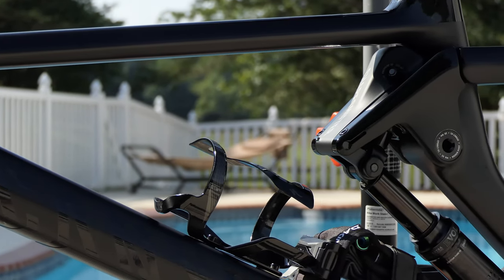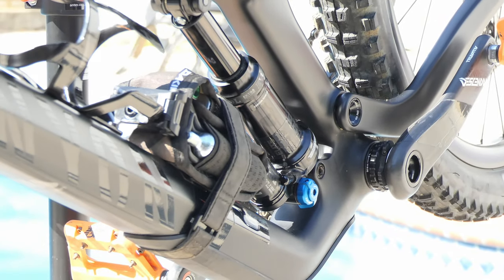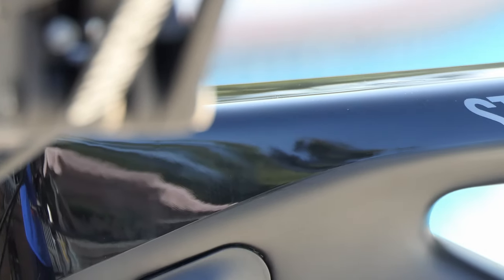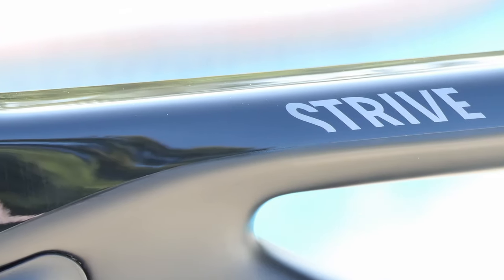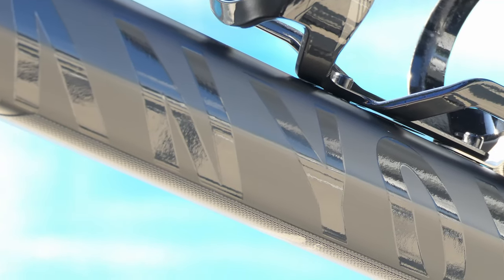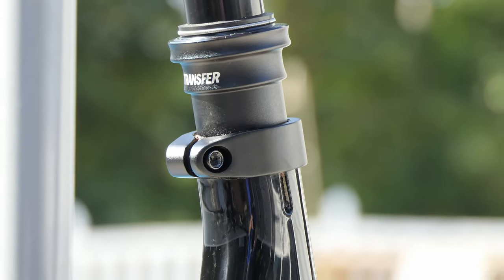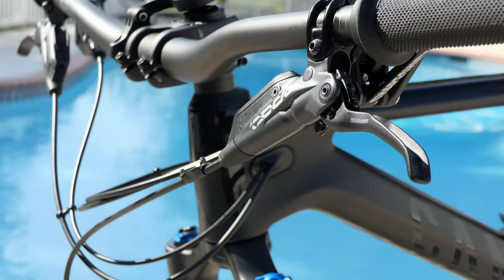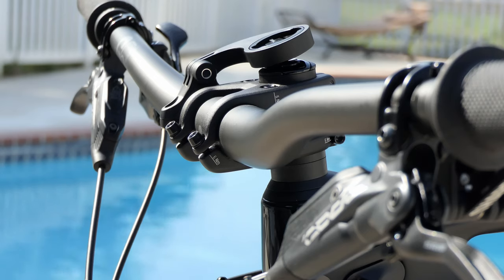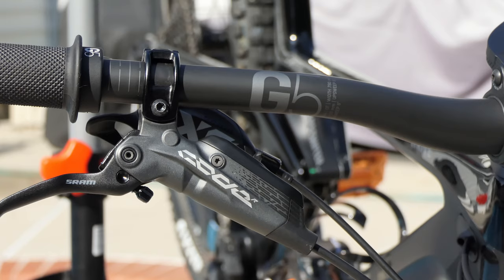I think this bike is just beautiful. I love the combination of the matte black with the gloss black and that whole blacked-out stealth look. This is the stealth version. I talked a little about the specs in a previous video — I'll throw a link up. It's got a Fox Transfer dropper, SRAM Code brakes, G5 grips, G5 stem and G5 handlebars. Really cool stuff — I like the Canyon G5 components.